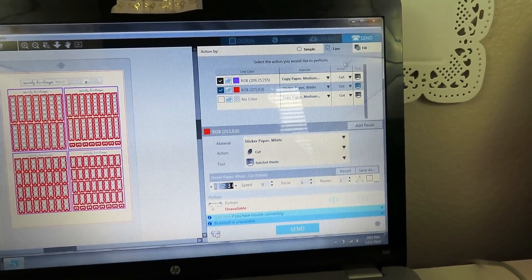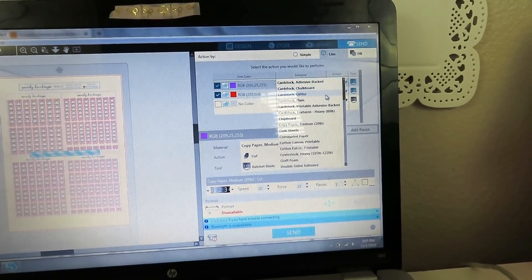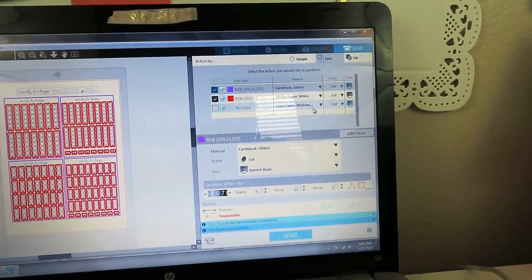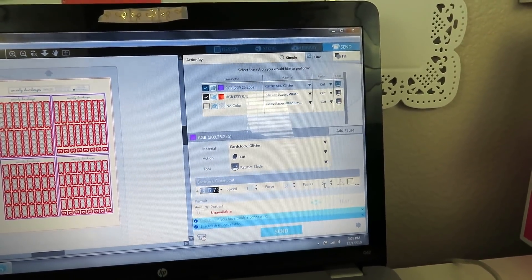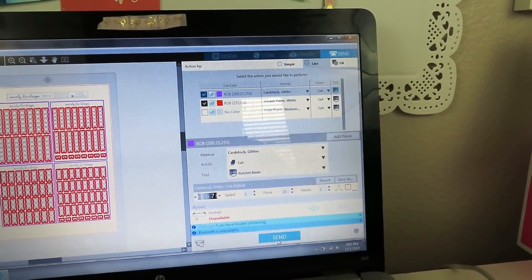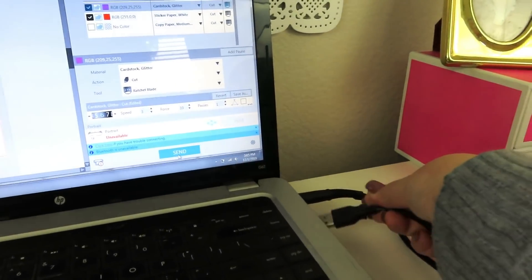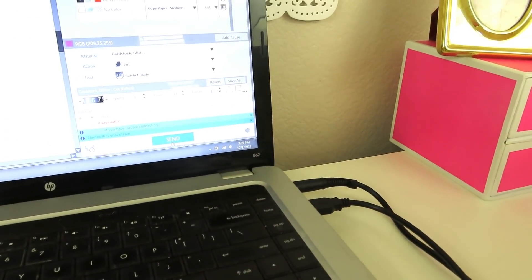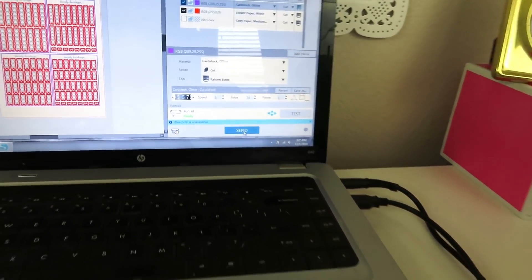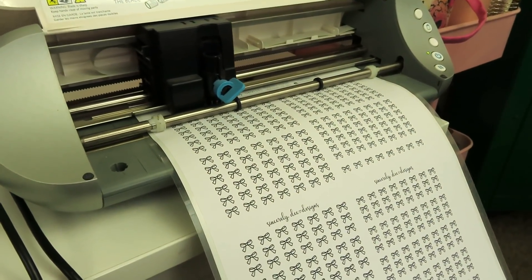For the outer cut to cut out the page, I do cardstock glitter — just because I want it really smooth — and it only needs one pass. Then I'm going to make sure my Silhouette is plugged into my computer and send this to the Silhouette, making sure it's got enough light so that it reads everything okay.